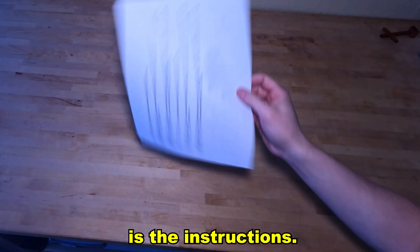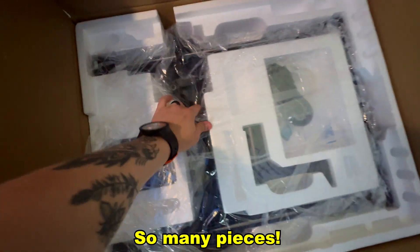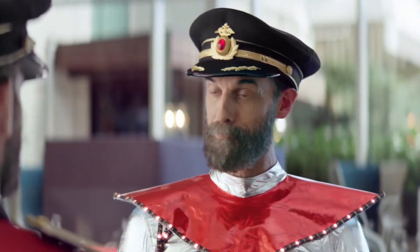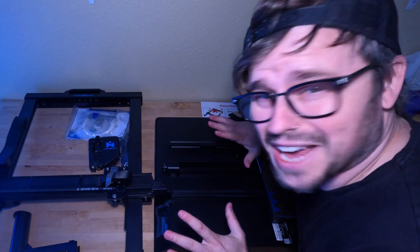First thing in the box is the instructions, which is good because otherwise I'd probably break this thing. There are so many pieces — oh my god, this 3D printer is going to be big. This thing is already looking legit. Here is everything it comes with, but now we need to put it together.